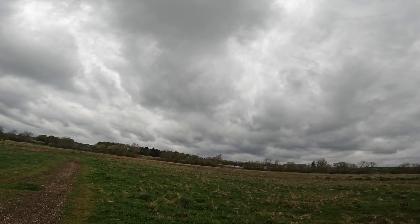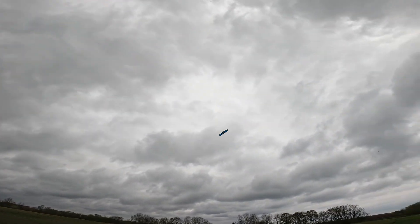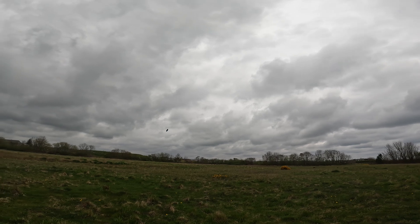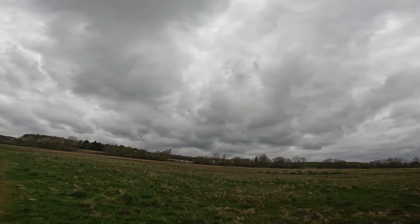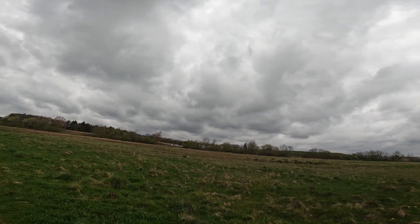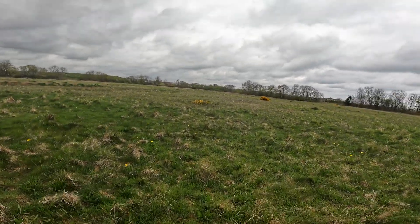Pretty sensitive on the ailerons. I'll bring it down and make some adjustments. Seems okay on the elevator. That was great for a first flight.